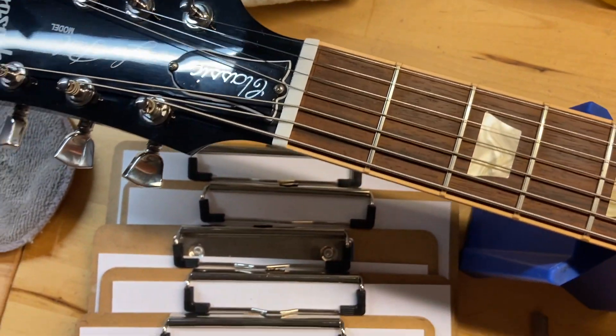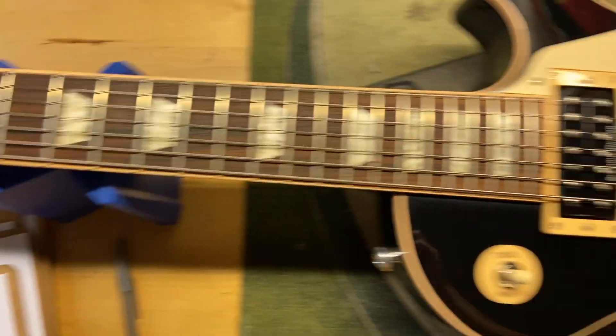The front of the headstock looks pretty good — just some light scratches, nothing crazy. Let's get this one flipped over.